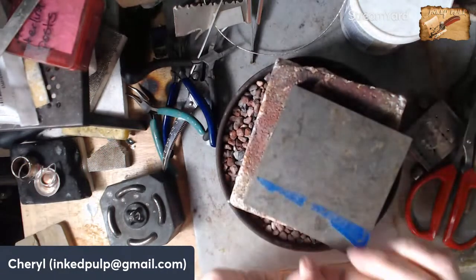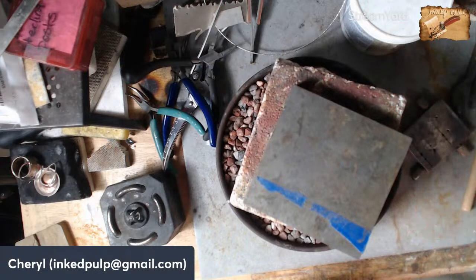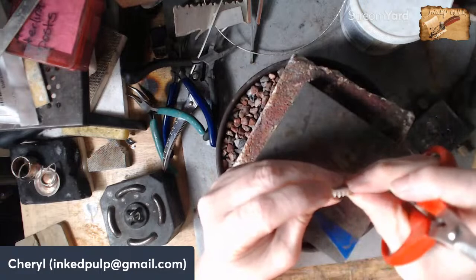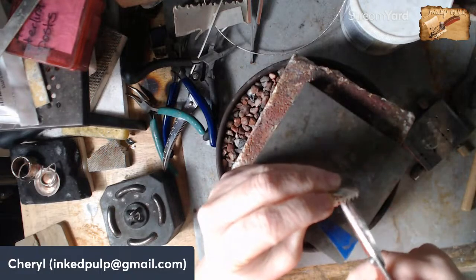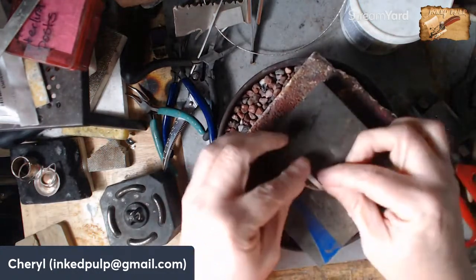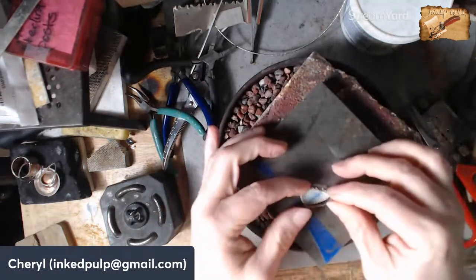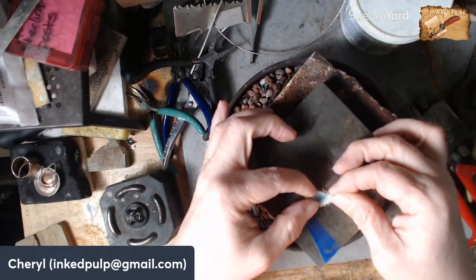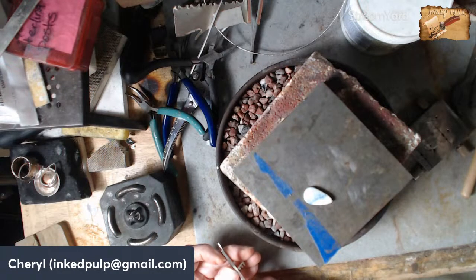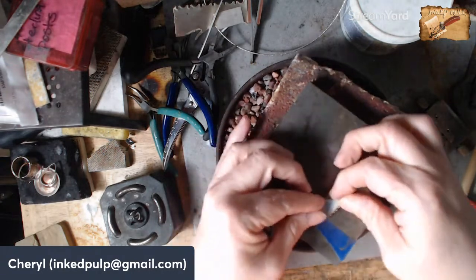You don't want it too tight because we have to be able to put the stone back in, and you don't want it too loose because it's hard to set. It's a little bit too big so let me cut it down a little more. I save all these little tiny scraps of silver because those can all be turned in for cash.